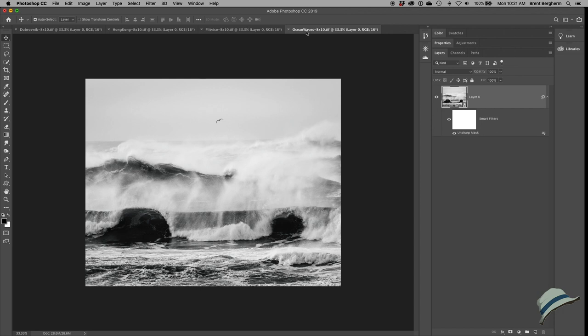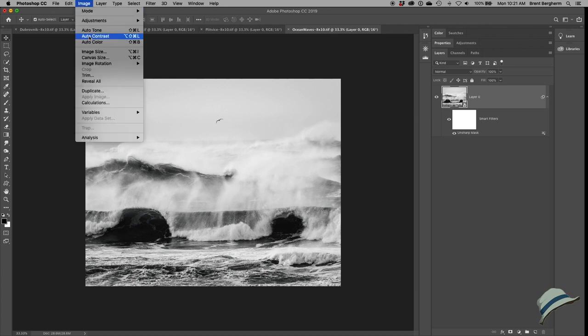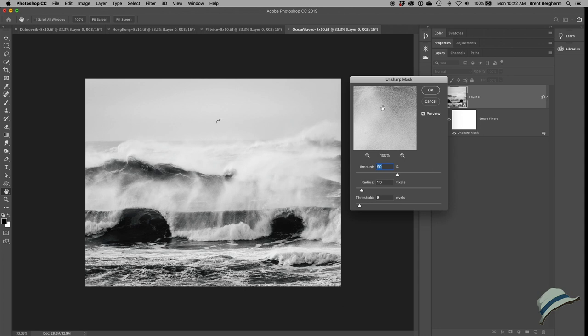Here we are in Photoshop and I've got all these pictures opened up — the ocean waves one, the Plitvice Lakes one, the one from Hong Kong, and the one from Dubrovnik. They're all 8x10 at 250 pixels per inch as recommended. For our unsharp mask, I convert these to a smart object to get a smart filter, so I can reset settings easily. We're looking at 90% amount, 1.3 radius, and a threshold of 8, standardized across all of them.